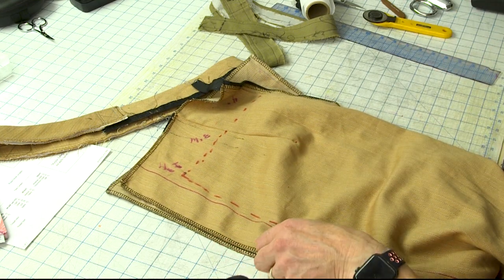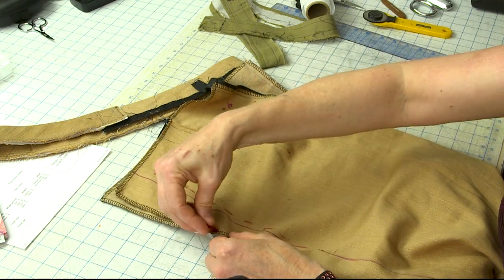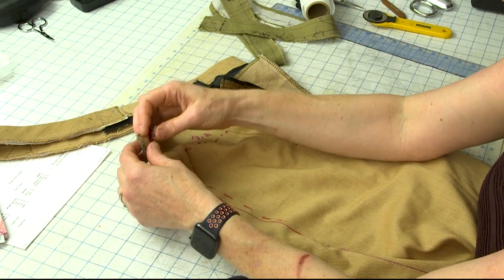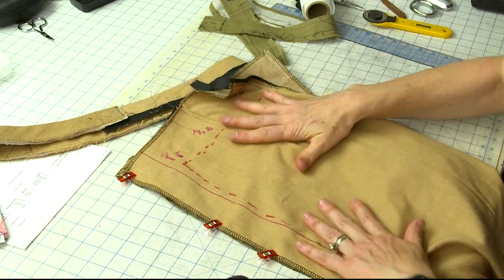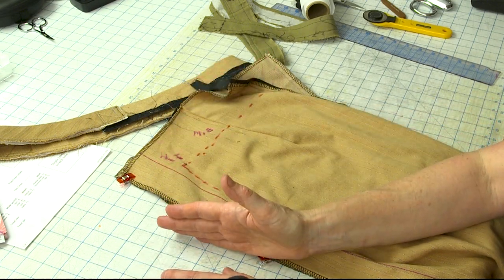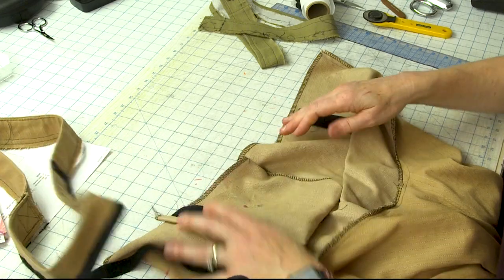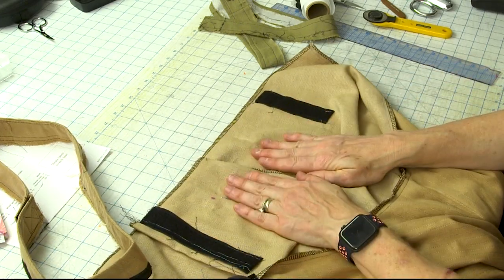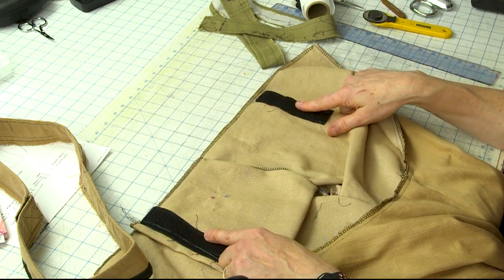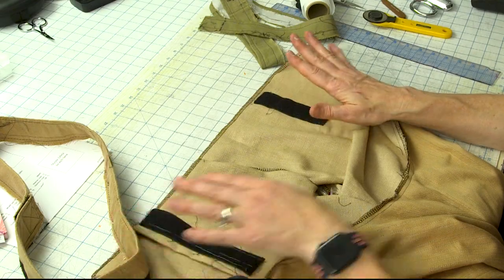I used Wonder Clips to hold the side seam closed right on the edges during my initial top-down fitting. That way I didn't have to take the side seam apart to fit the front and back. I could easily change things when I got to the center-out portion. My Velcro strips are really far away from the side seam area where I know I'll be adjusting. Think of the Velcro as sticky safety pins — that's my story with prepping the toile.